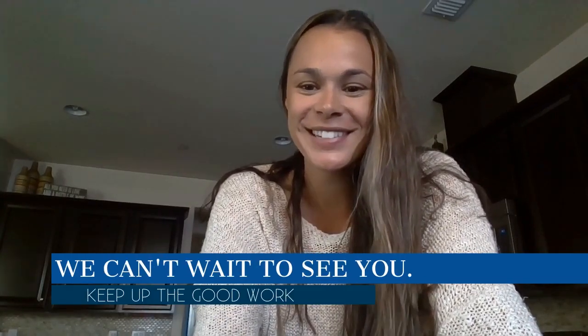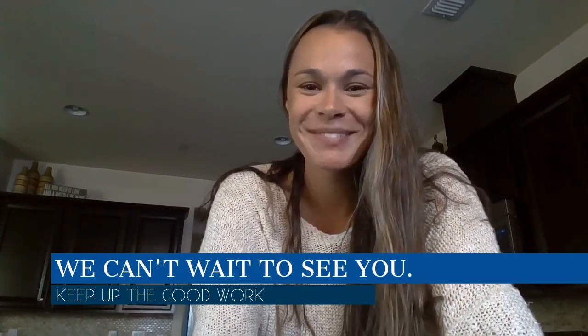Thank you for watching my science experiment. I hope you try that at home. I hope you had a wonderful Easter with your family. We can't wait to see you. Bye.